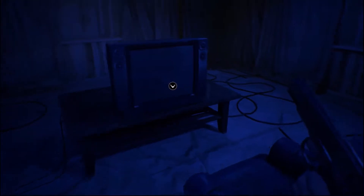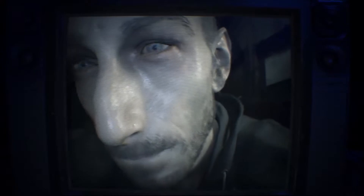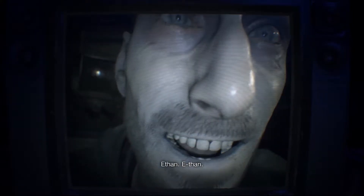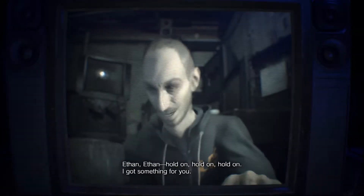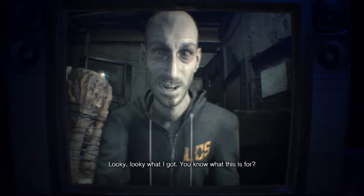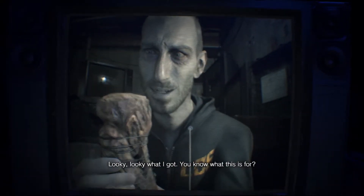Here we go. I want to play a game. If you sit in that chair, you're a fucking moron. Might take work. Ethan — hold on, hold on, hold on. I've got something for you. Lookie lookie, what I've got. You know what this is for?